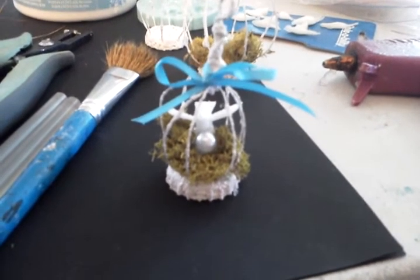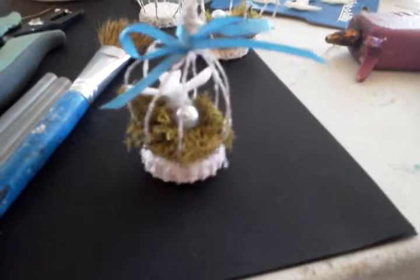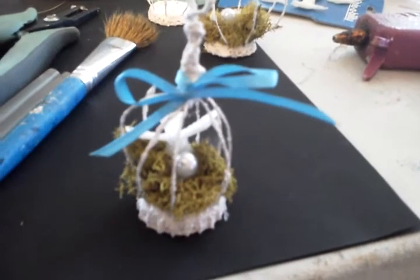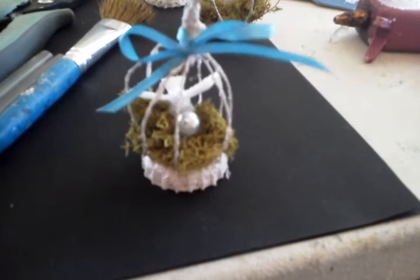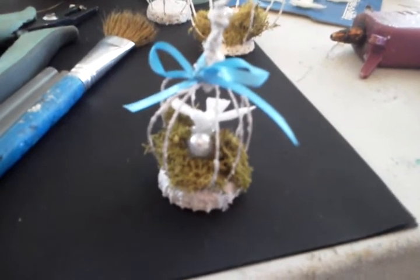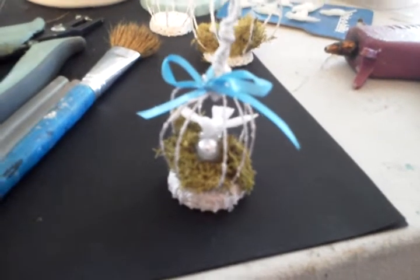Good morning ladies, this is Margaret Salee and I'm coming to you today because I've been asked to show you guys how I made these bottle cap bird cages. So I'm going to do my very first tutorial and show you guys how to make them. They're very easy, you guys will be so surprised. So let me set the video camera down and we will get started.